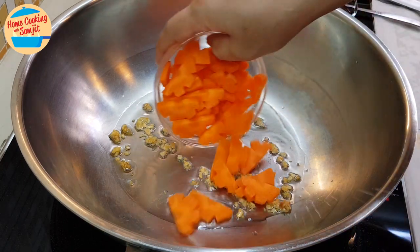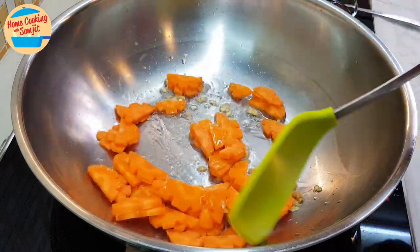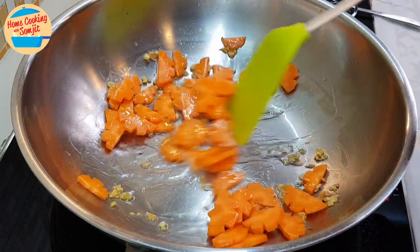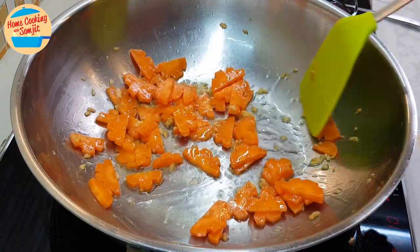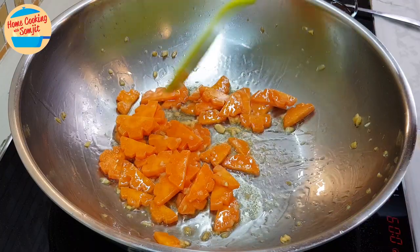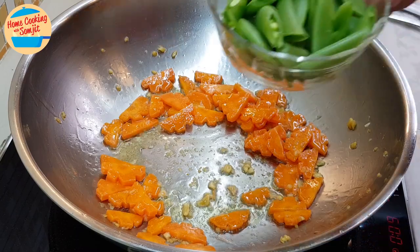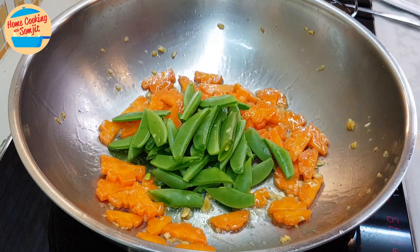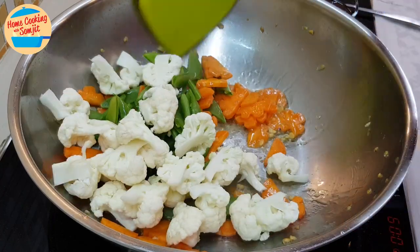When the oil is hot, add in the carrot and fry it for about 1 minute. After about 1 minute, the carrot will be about 60% cooked. Then add in the snap pea and cauliflower and give it a stir.